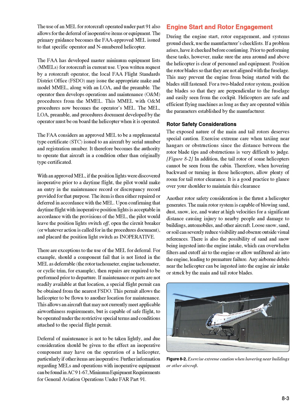Engine Start and Rotor Engagement: During engine start, rotor engagement, and systems ground check, use the manufacturer's checklists. If a problem arises, have it checked before continuing. Prior to performing these tasks, make sure the area around and above the helicopter is clear of personnel and equipment. Position the rotor blades so they are not aligned with the fuselage, which may prevent the engine from being started with blades still fastened. For a two-bladed rotor system, position the blades perpendicular to the fuselage and easily seen from the cockpit. Helicopters are safe and efficient as long as they are operated within the parameters established by the manufacturer.